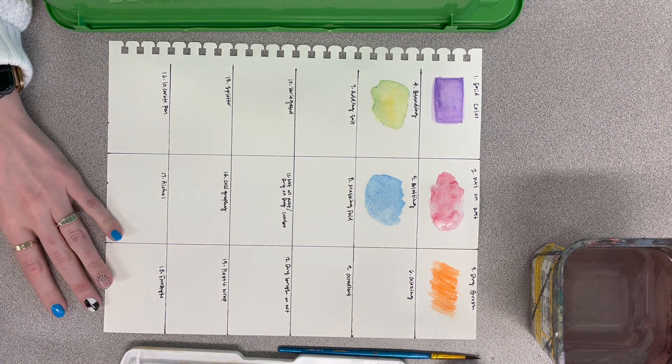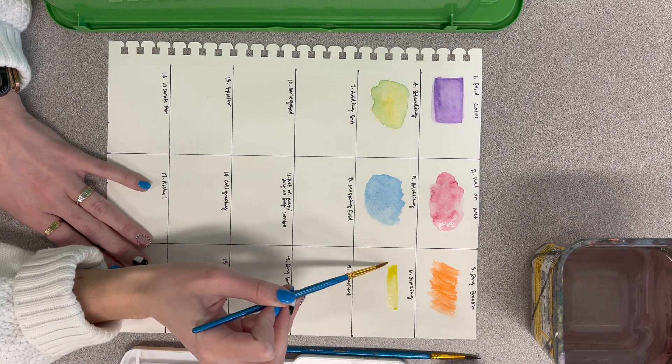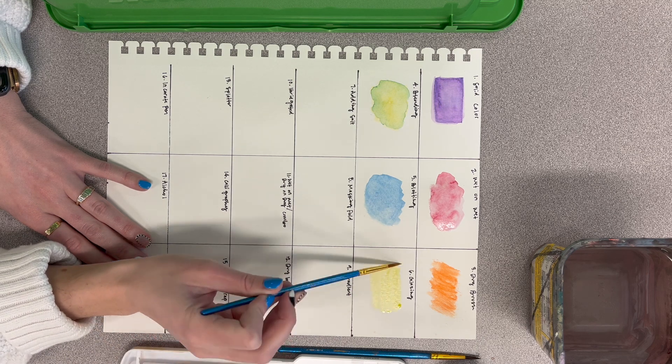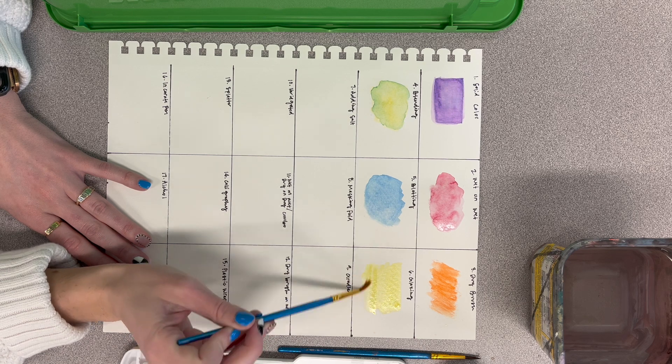The next one we have to do in two parts — it's called glazing. Right now you're going to paint a layer of color and then let that dry, and we'll come back to it later.